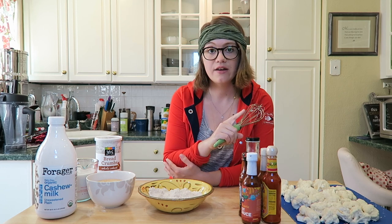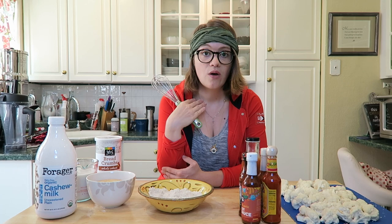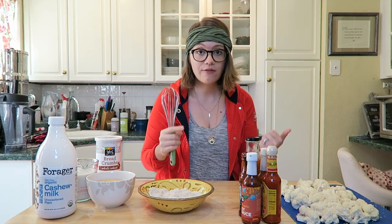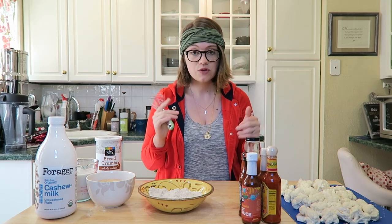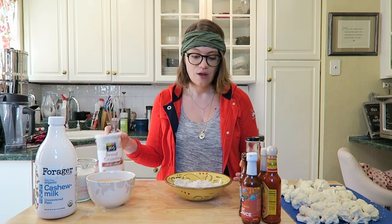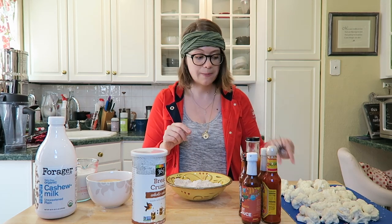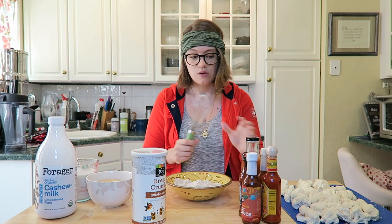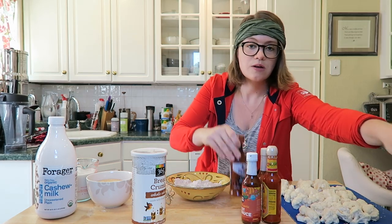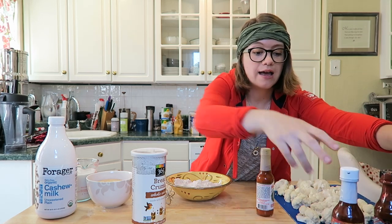First, preheat your oven to 400 degrees. You can bake these or air fry them — I'm going to air fry today. If you're doing it in an oven it needs to be 400 degrees; if you're air frying it needs to be 350. Go ahead and do that now and then come back. What we're gonna do is make stations to dip your cauliflower wings into, so we'll move the hot sauce aside since we don't need it until the second bake.